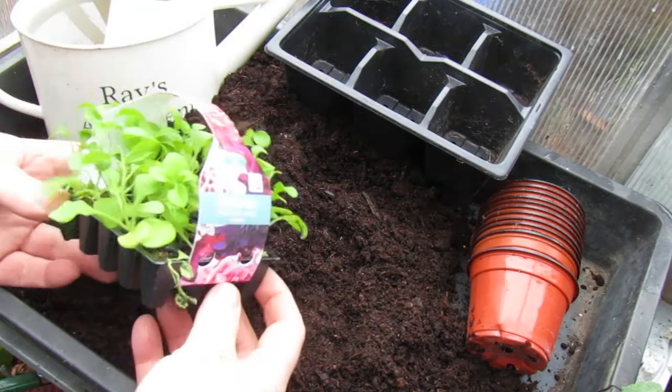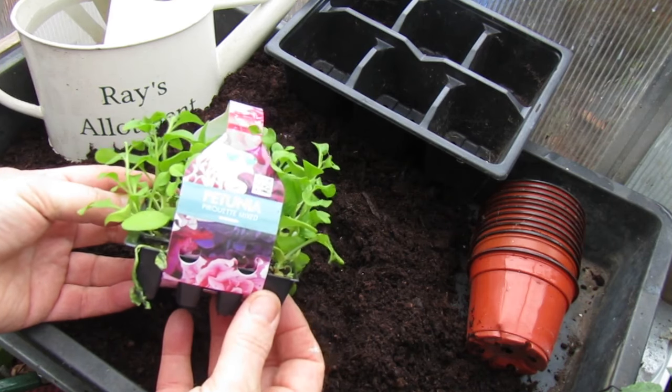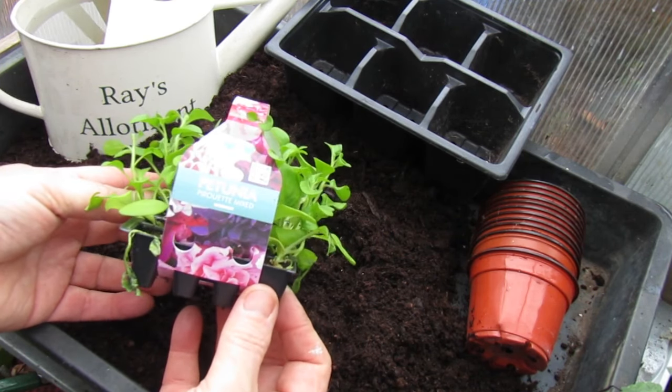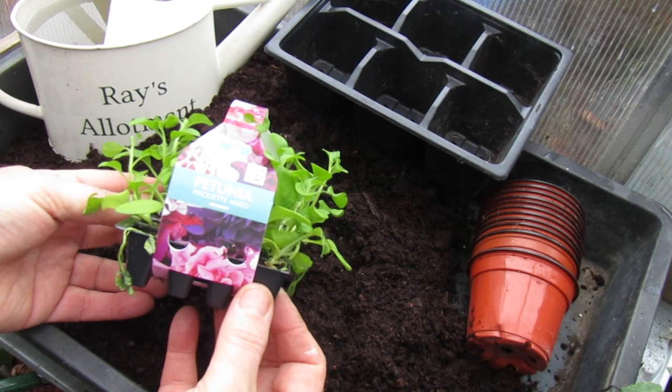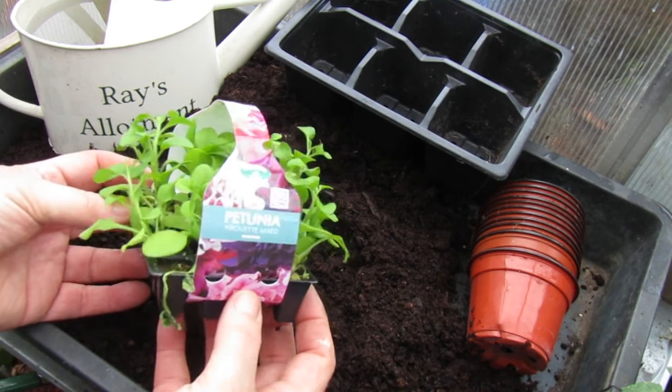Hi, today we're in the greenhouse and we're looking at plug plants. We've got petunia plug plants here — this is Pirroquette mixed, which looks lovely colours in petunias.